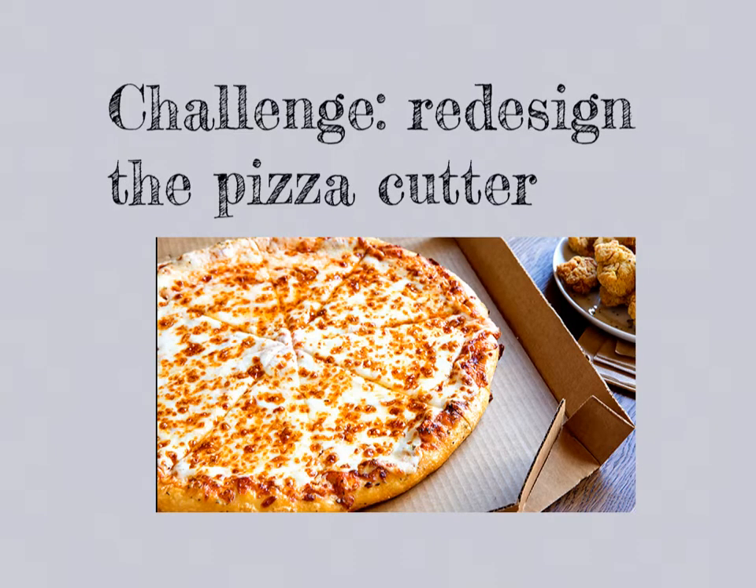Cutting pizza is always so tricky. It comes out of the oven, it's very hot, it's round shaped, so hard to grip. Covered in melted hot cheese on top and toppings galore. Even the sharpest knives can struggle to get a clean cut. Some people use pizza cutters, some people even use scissors to cut their pizza.